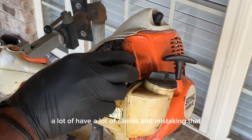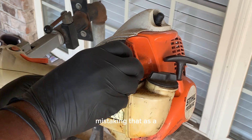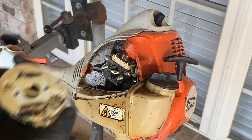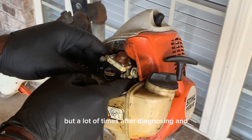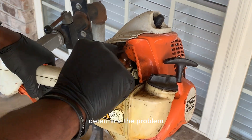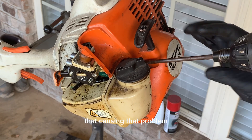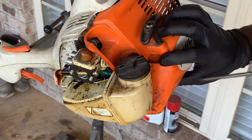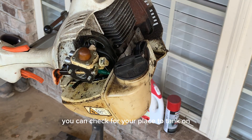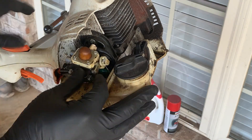A lot of clients are mistaken — they think the tank has a hole or crack in it. But a lot of times, after diagnosing and determining the problem, it's actually the carburetor that's bad and causing that. It could also be a fuel line causing that problem. So you want to check everything you can before you replace the tank on the machine.